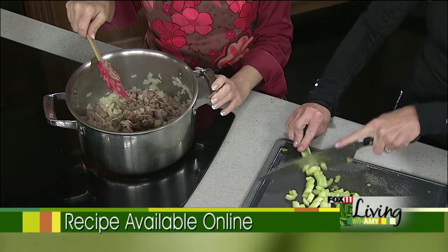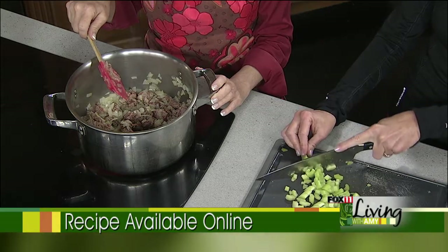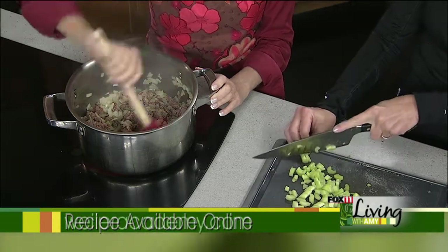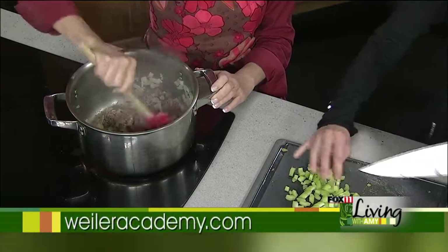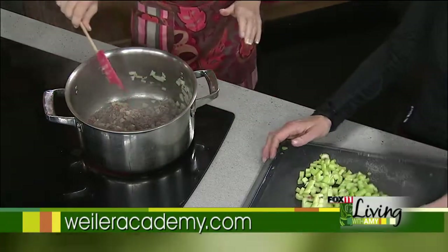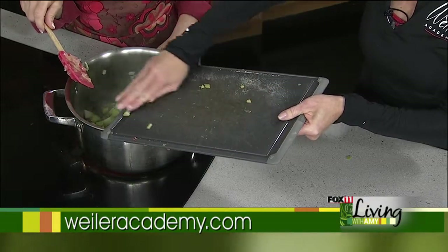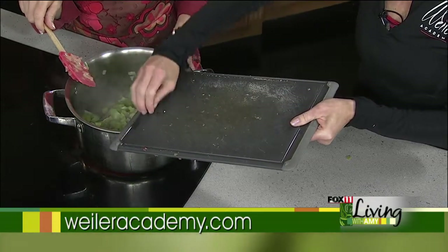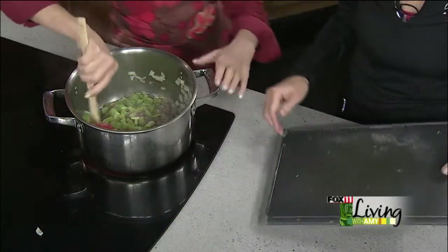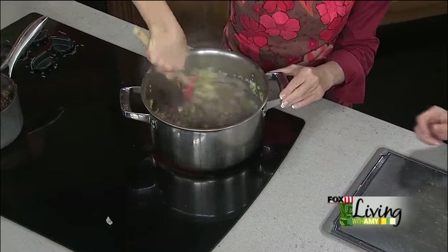The longer you cook this the better it is, because of the cloves that we're going to put in. With the game, you need to have some kind of spice to cut that taste down, so we're going to use cloves. I actually really enjoy celery in chili — it kind of cooks down quite a bit so you don't really notice it much, but I like it. It kind of takes that taste out too.